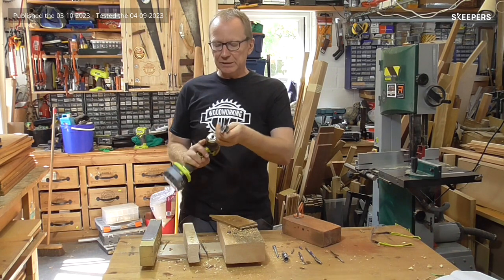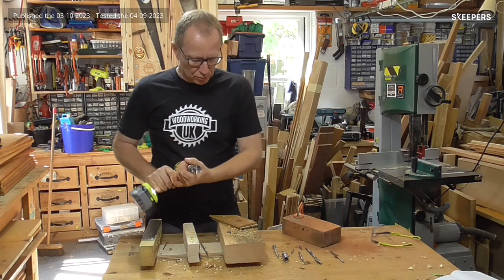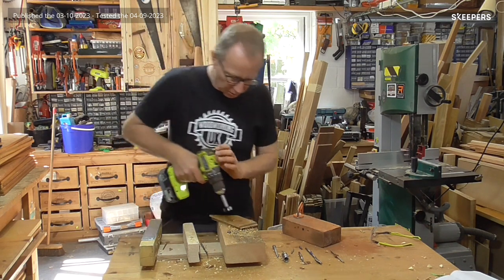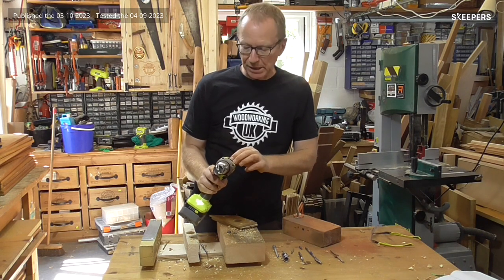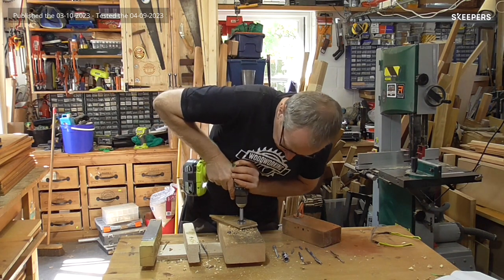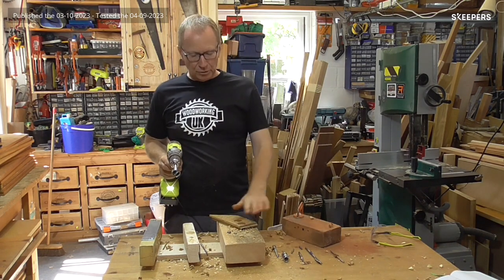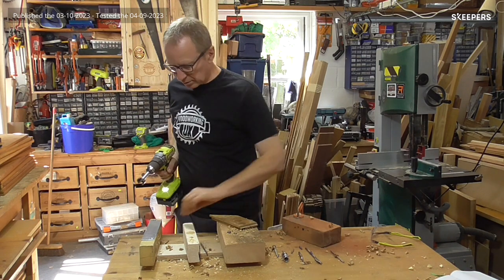This is a Forstner bit. A Forstner bit cuts flat-bottomed holes at wide widths. I've got a piece of oak flooring here that would replicate an oak cupboard door. Make sure it's set for drilling and highest speed. As you can see, that's now drilled a nice flat-bottomed hole in my piece of solid oak — not engineered flooring, it's solid oak, just a sample.